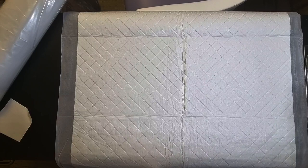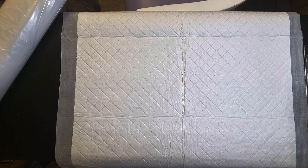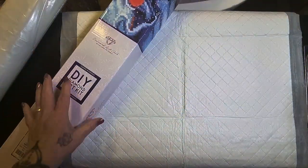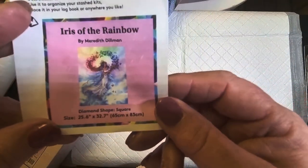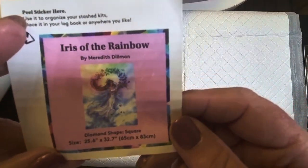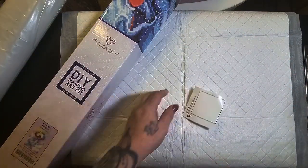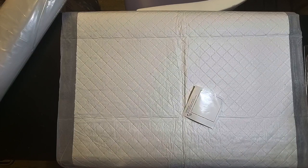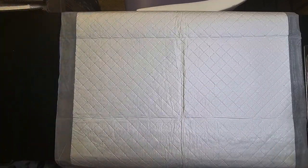So that's the toolkit — I need to get that out of the way. This kit is called Iris of the Rainbow by Meredith Dillman. Like I said, 65 by 83 centimeters. I'm going to pop my label on the bottom and get some tape to tape that box together.